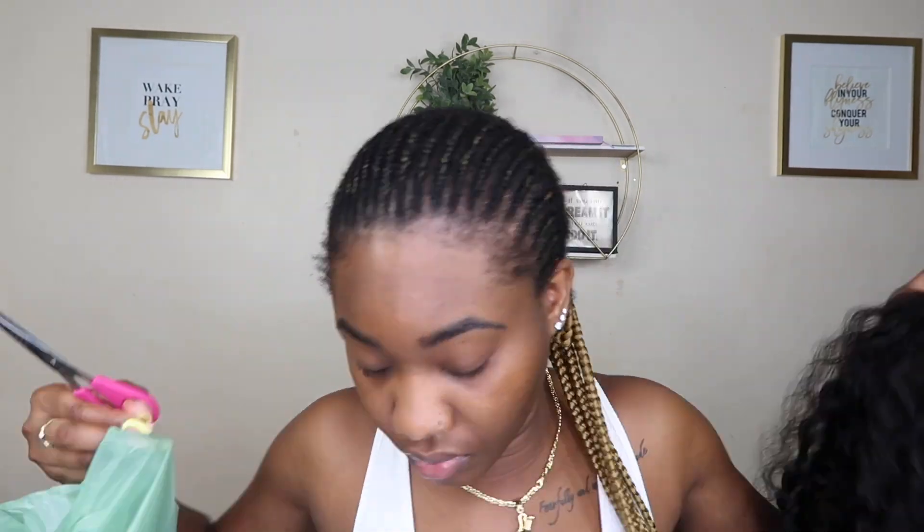Did I cut my hair? Y'all know I'm bald-headed so I probably didn't. I'm gonna cut the rest of these braids out, put them in this bag, and then we're gonna get to styling this hair. I really done cut all these braids off. Now that that's done, I'm just gonna put on my wig cap — this is a fresh brand new one — so let's just throw it on.